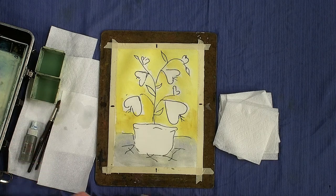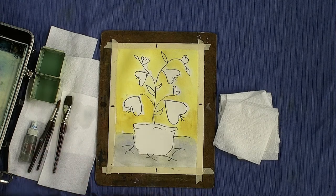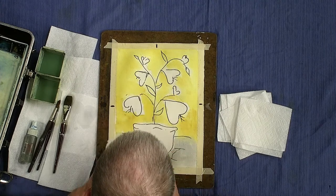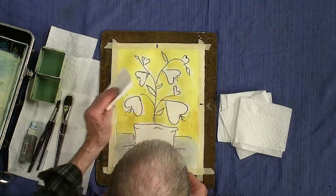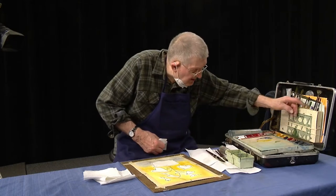I usually start off with the big brush — this is a one-inch flat brush. I usually start with that because for a still life painting I always put in the background color first, then start working on the green part. I did put a light wash of water on before I got started. By patting it, you're lifting a little bit of the color out, but it's already starting to dry because I didn't wet the paper that much. Now we're going to take a smaller brush.